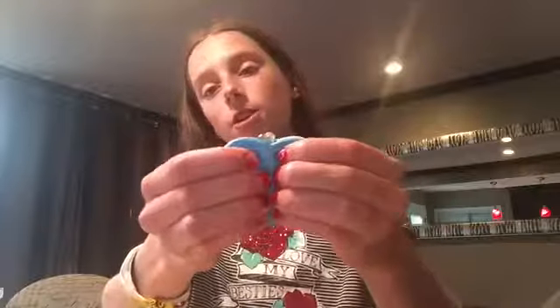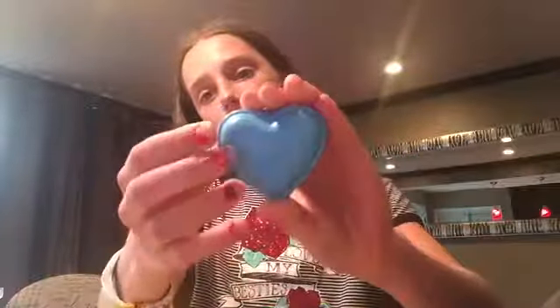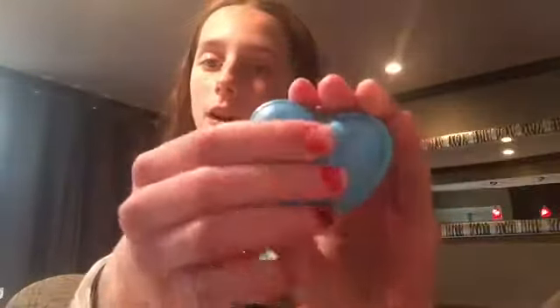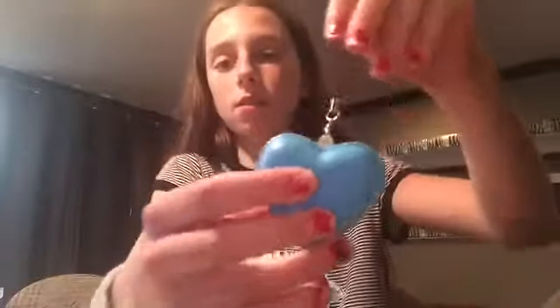The first squishy I have — you may have already seen it from my unboxing video. You can tell that this one is pretty dense, but it's really soft.